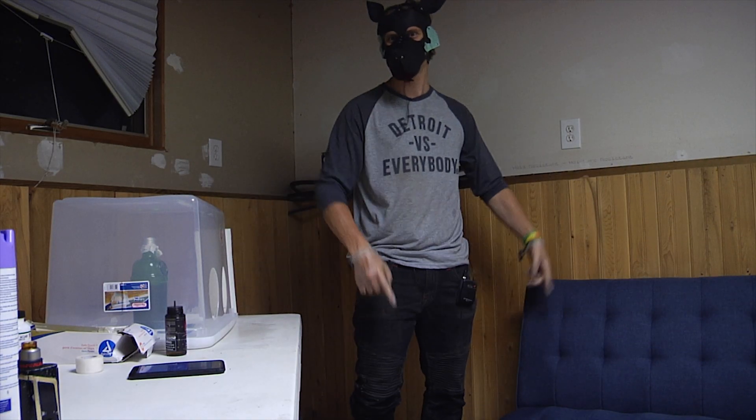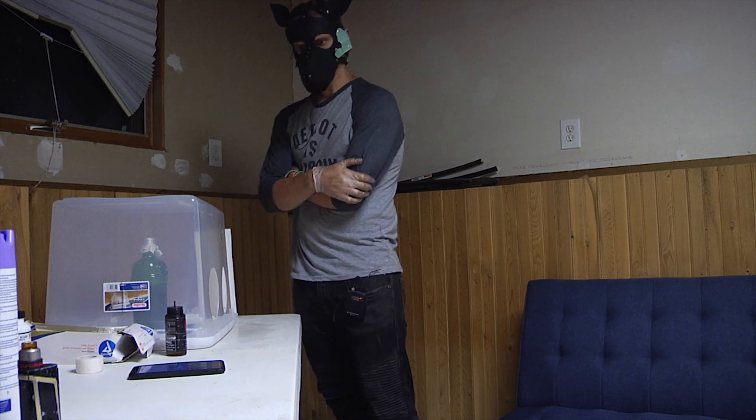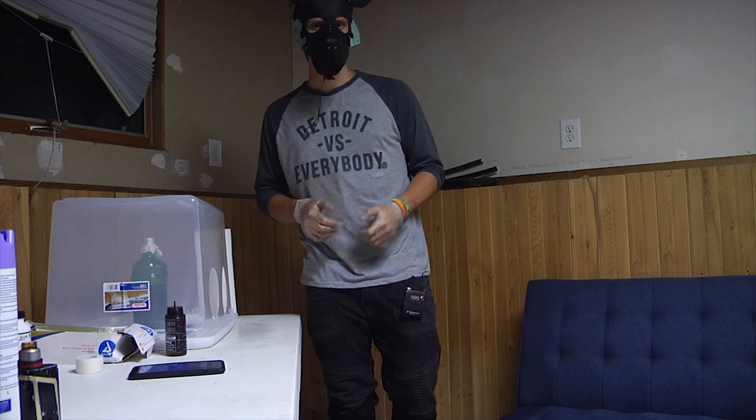Hey guys, Mike the Myc here. Today I'm going to walk you through how I make my agar plates. In my next video I'm going to inoculate them with some mushrooms.